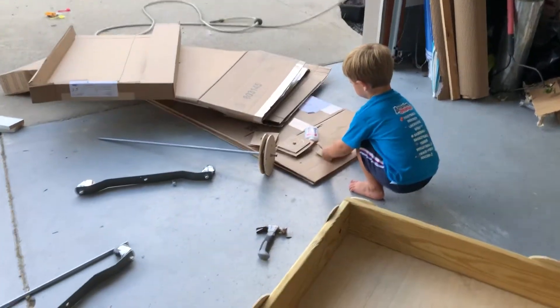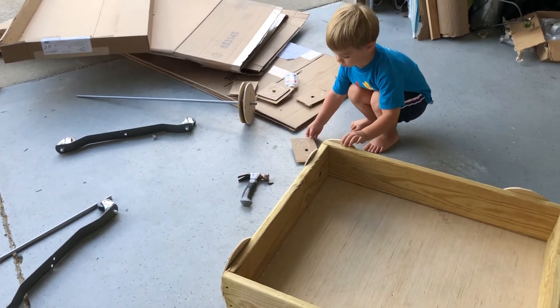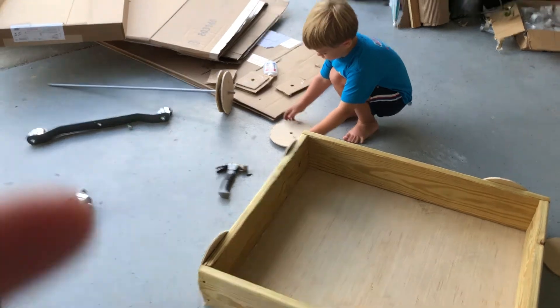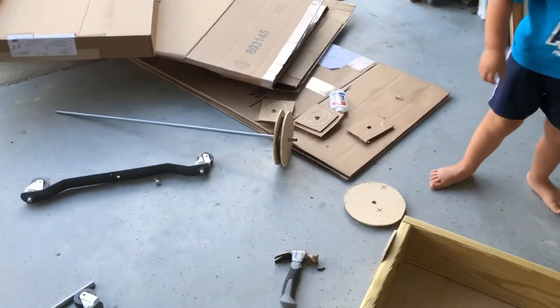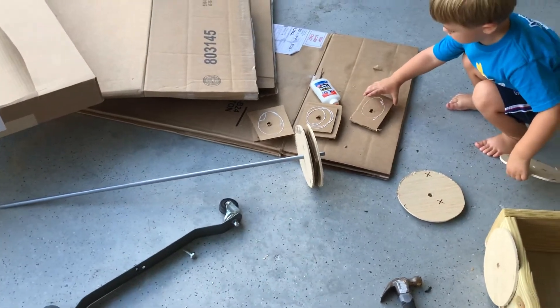What are you making, Harper? Are you supposed to glue that on there? No, he's not. How do you know? Yeah, he is — that's what he did for the other wheel. He knows what he's doing.